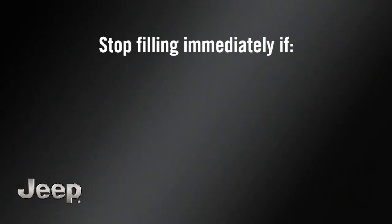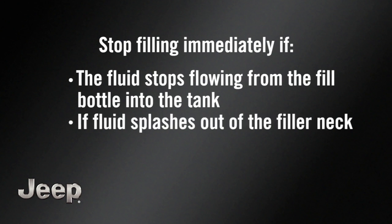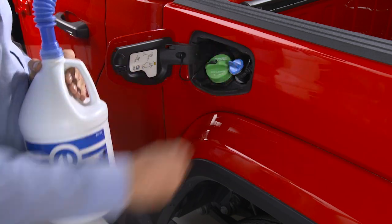Stop filling immediately if the fluid stops flowing from the fill bottle into the tank, if fluid splashes out of the filler neck, or at a fuel station if the pump nozzle automatically shuts off. Then, simply reinstall the cap.